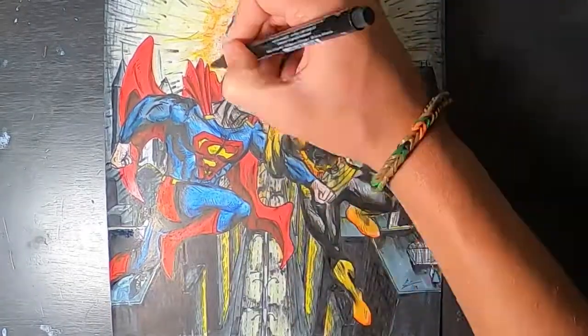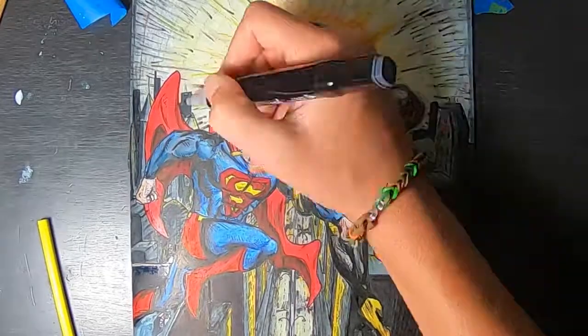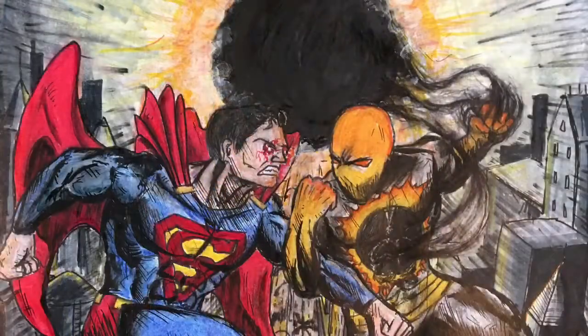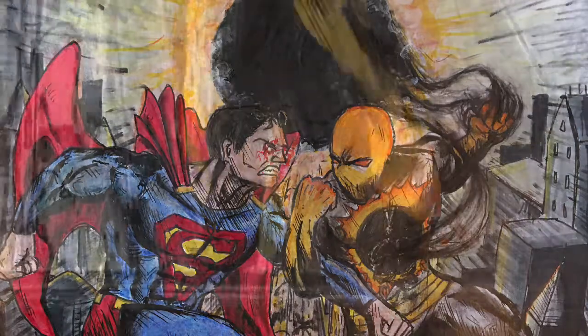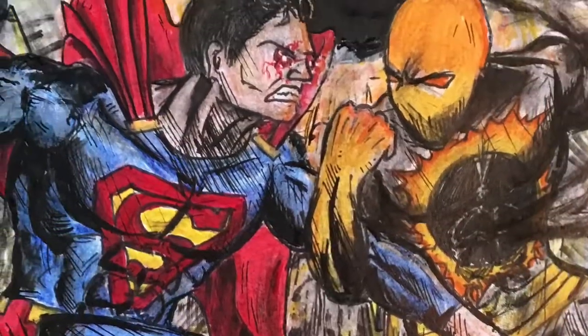Adding some even taller buildings, and that looks like that's it. Also in parting, a quick shout out to Toby — he loves Superman and that's how we drew him. Thanks for watching.